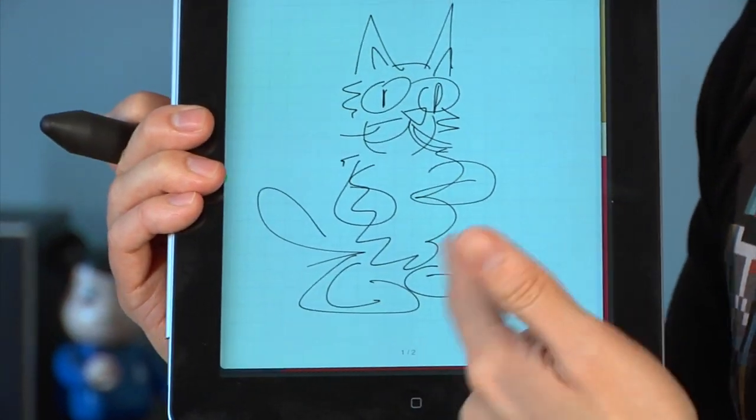It's called Note Shelf. It's a nice app. You can draw with it — you don't have to take notes. I'm kind of skeptical, but it's app of the day. Try it out and let us know what you think. I'm Will. I'm Norm. See you guys later. Bye.